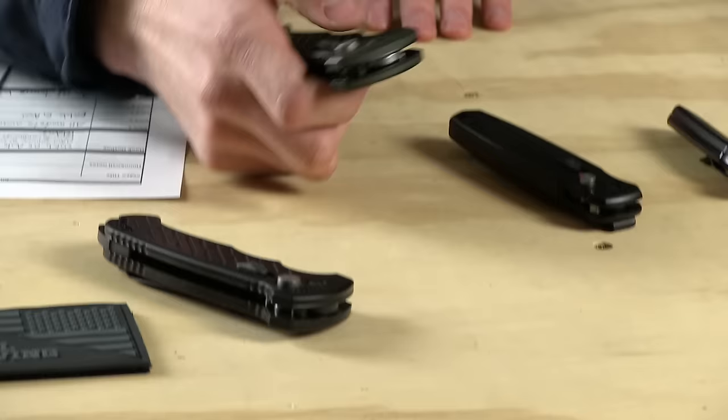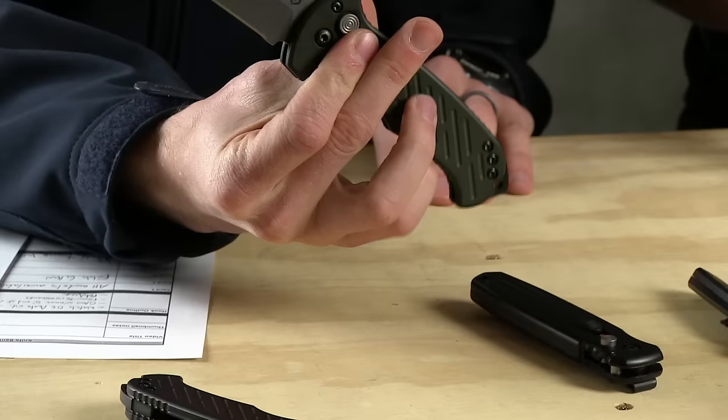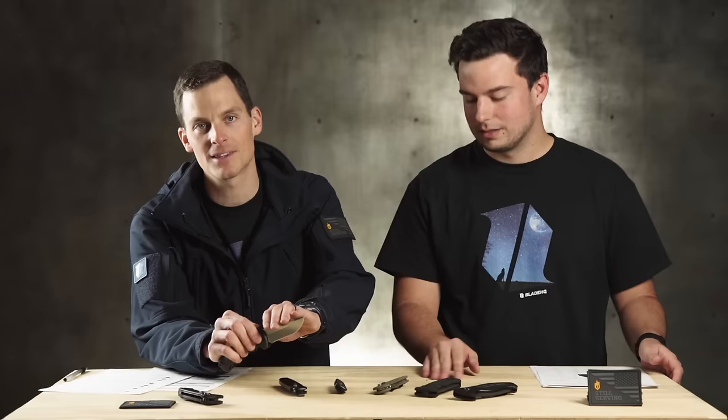What is up, guys? Today at Blade HQ, we're taking a look at the entire Gerber Automatic line, as well as a couple other things. Austin, what do we have on deck today? So we just released an awesome Gerber 06 Auto story video — it'll be right up here, you should check it out. It's about the backstory of how the 06 Auto came to be. And in that video, we did a giveaway for an 06 Auto — 10th anniversary edition. We will announce that winner at the very end. Now let's get into it.